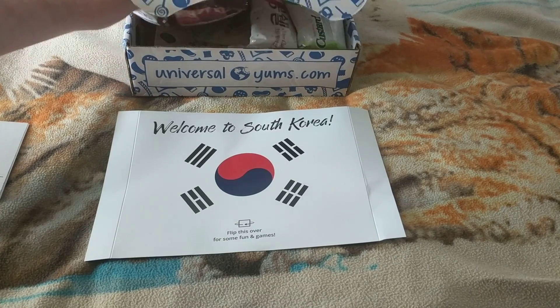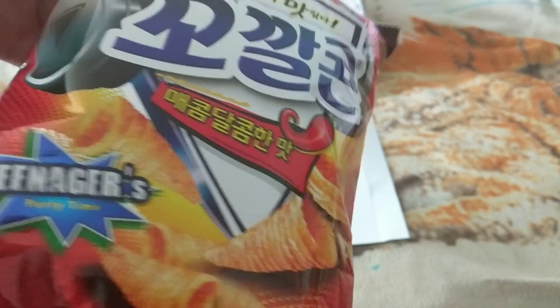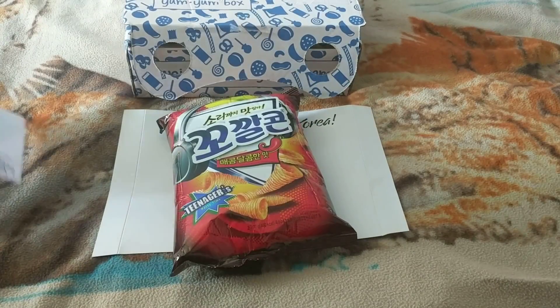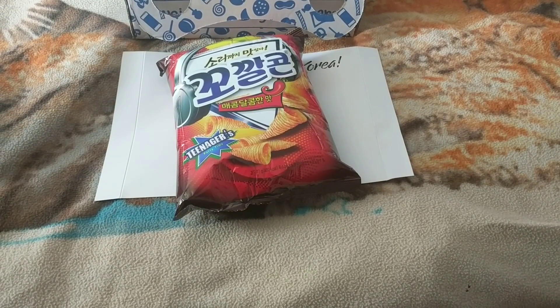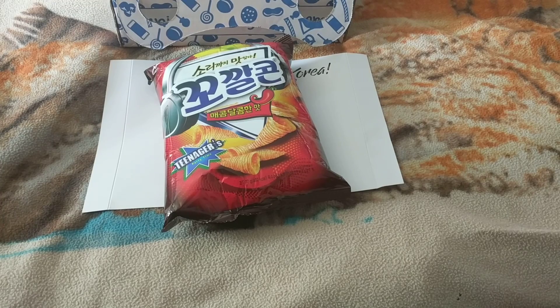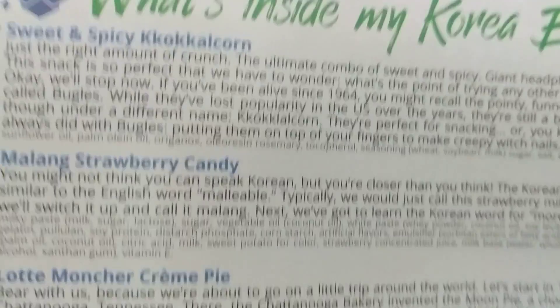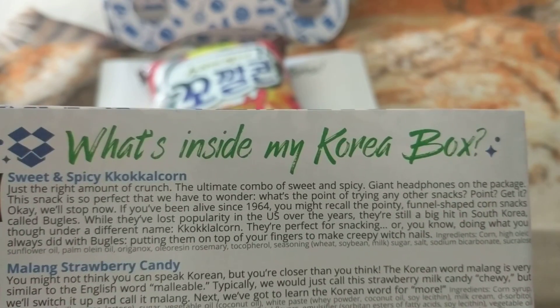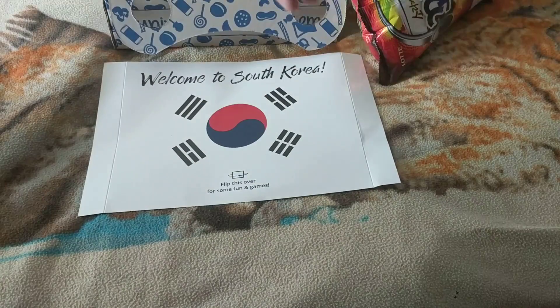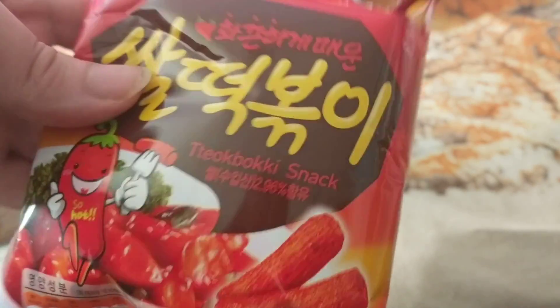Let's get our first thing — looks like Chili Crisps. Let's see what it says about these: they are sweet and spicy. And the next one also looks like more Chili Crisps.